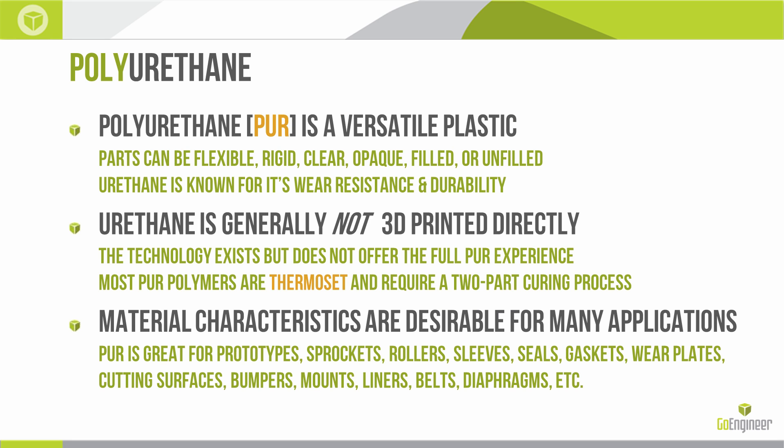So, 3D printing and urethane plastics. First of all, what is polyurethane? It's a versatile plastic. It's typically a thermoset plastic, but it is available in thermoplastic varieties. Polyurethane is known for its wide variety of attributes. It can be flexible or rigid, clear or opaque. There are filled varieties as well, but it's known most especially for its wear resistance or abrasion resistance and its durability.